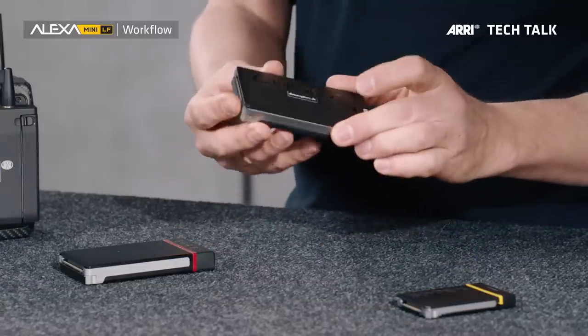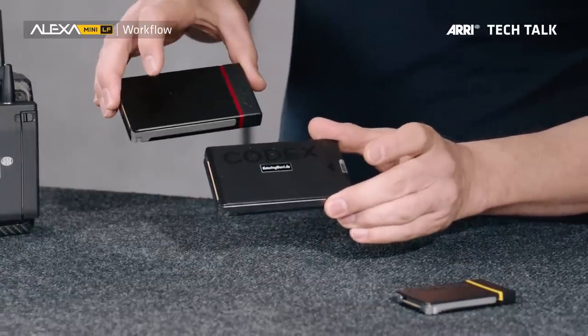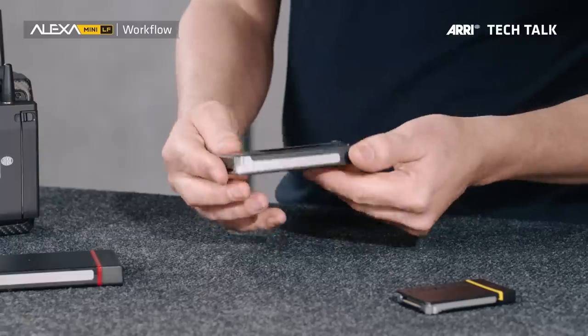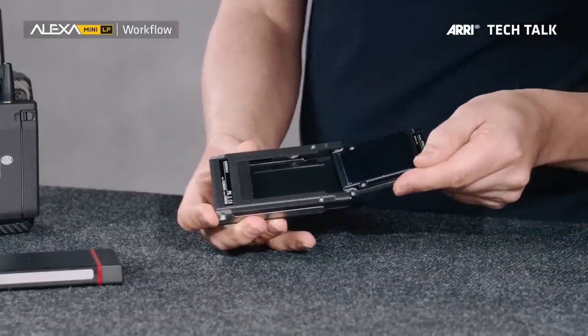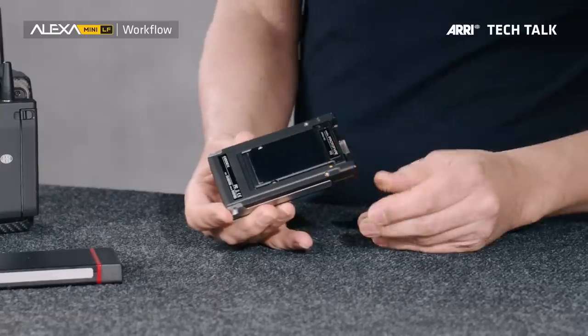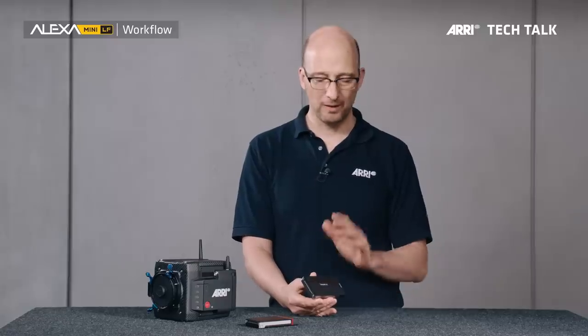There's a second option: the compact drive adapter. It looks very similar to an SXR capture drive. On the other side there's a slot, and the compact drive goes straight into the slot. You can then take this and put it into any SXR-type reader, and this will work. The advantage here is you get almost double the speed of the compact drive USB-C reader, so for those who already have SXR capture drive readers, this is a great option.